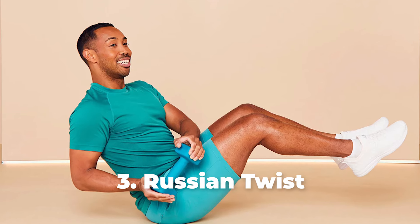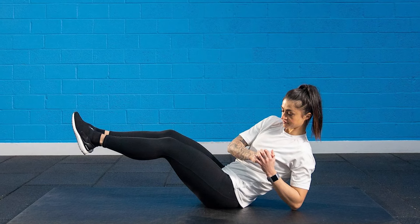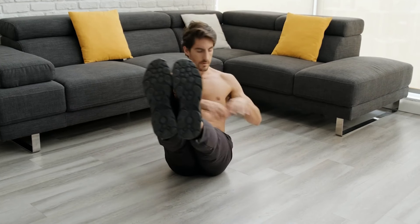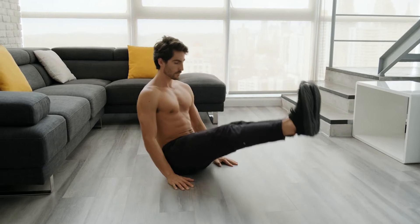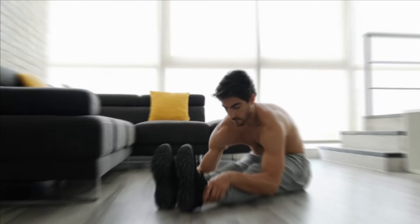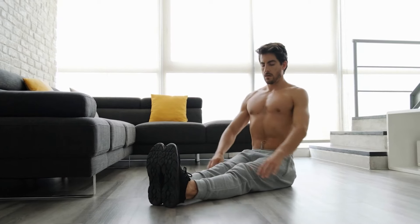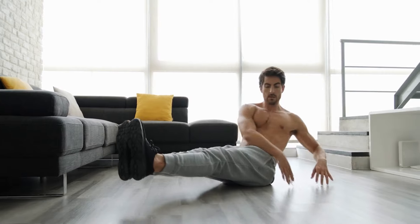Number 3: Russian Twist. This exercise is another great option to add to your routine. Start by sitting on the floor and lifting your feet off the floor while keeping your knees bent. Elongate and straighten your spine at a 45 degree angle from the floor to create a V shape with your torso and thighs. Then reach your arms out in front and clasp your fingers together. Use your abdominals to twist to the right, then back to the center, and then to the left.